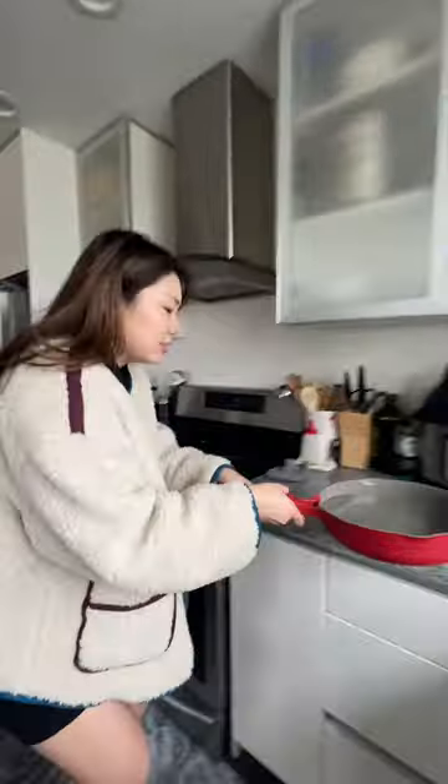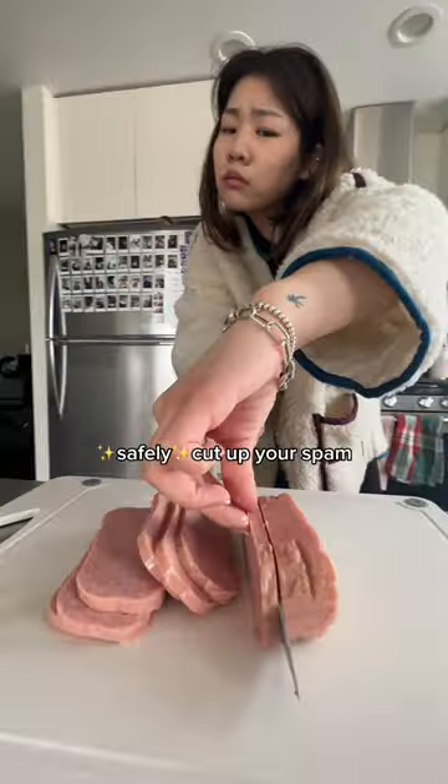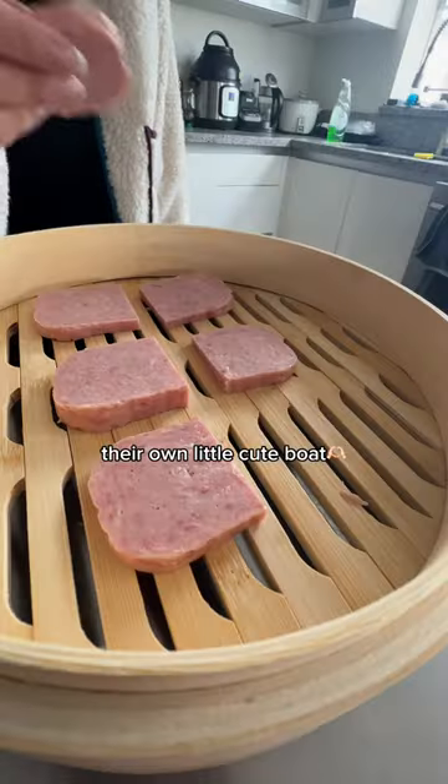First, don't spill the water you need to boil in order to steam your dumplings, and then safely cut up your Spam. I chose to do it in squared pieces to give the dumplings their own little cute boat.